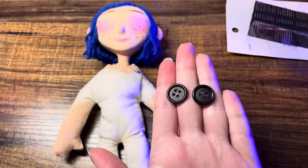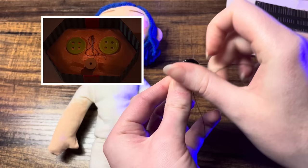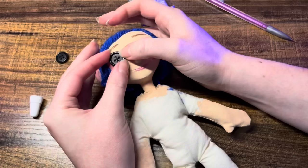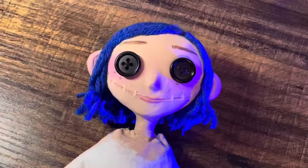Now it's time for those button eyes. Black is traditional, but you can pick any color you like — pink, vermilion, chartreuse. I'm going to glue these on, but I add stitching just to make it look like it's sewn on. You can use hot glue for this as well. I'm just using E6000 because it lets you adjust it a little bit longer after you put it on the face.